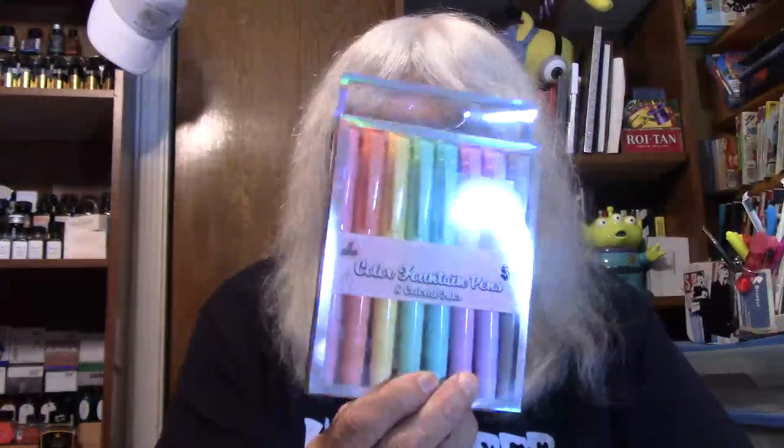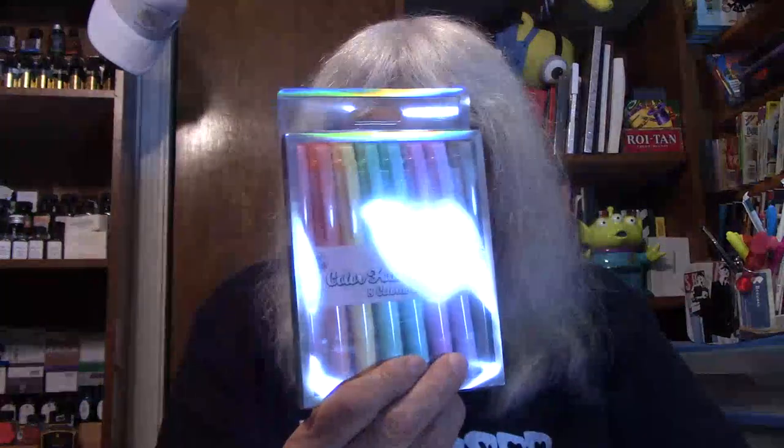Hi folks, Larry here. Welcome to Larry's Fountain Pen Reviews. Today I'm going to be reviewing the color fountain pens. A special thank you to Kara Overman for gifting me these pens. So now let's talk about these pens.